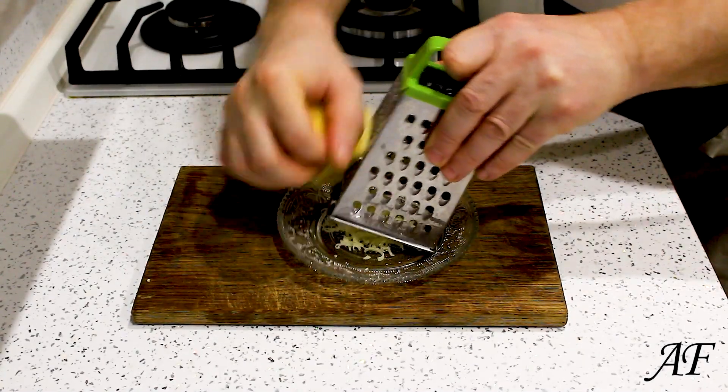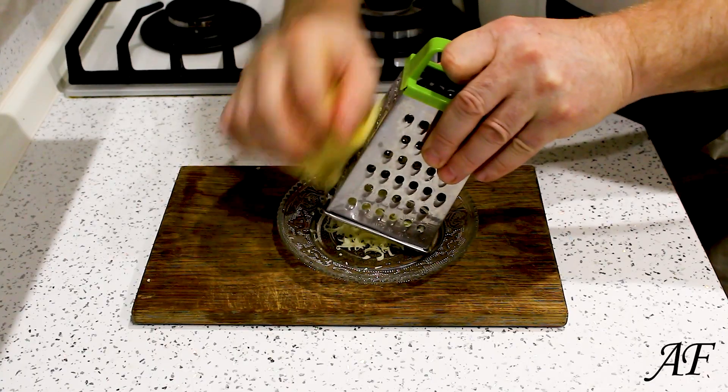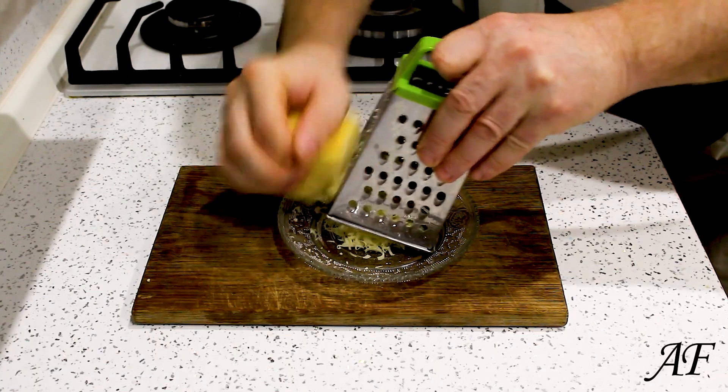Shred the cheese. You can use any cheese — whatever you have in your refrigerator.